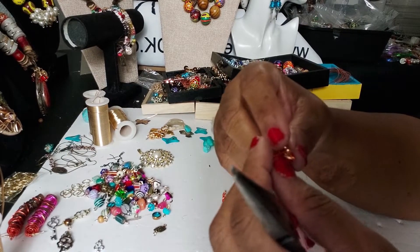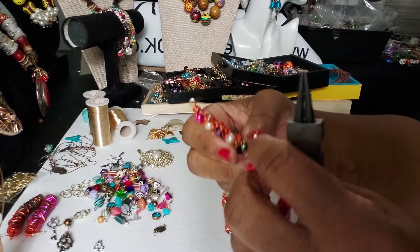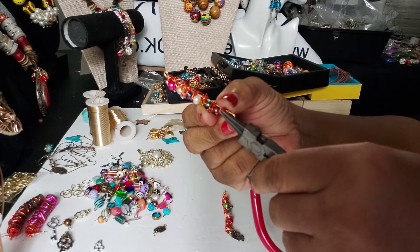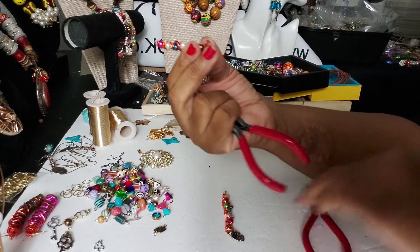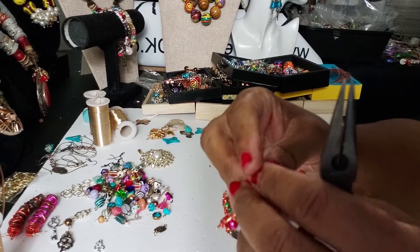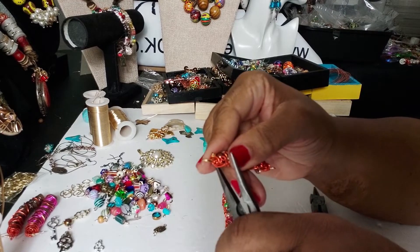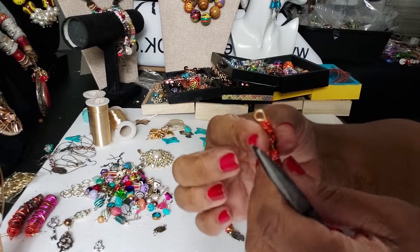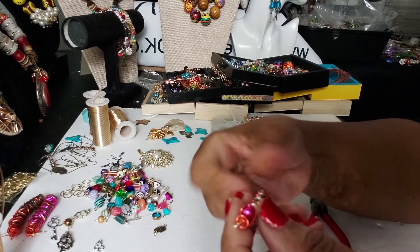I'm going to take this end and finish wrapping it off, curl this part just enough where it meets the other side of the wire, and then just take it and smash it in there, making sure the pointy part does not come out. Because it's so soft, it's just going to smash in whatever you have it do.